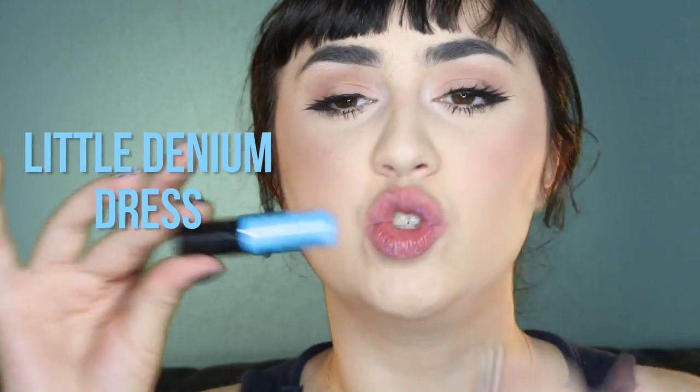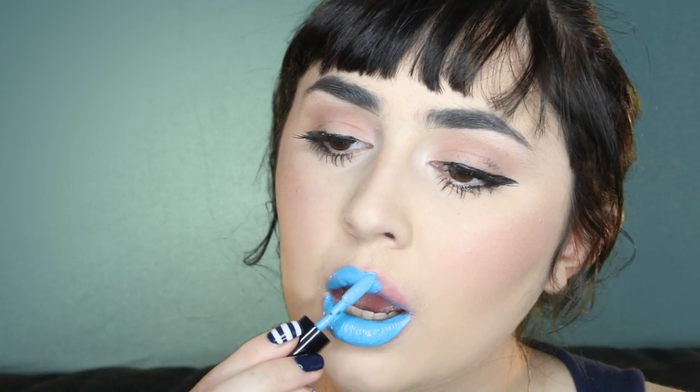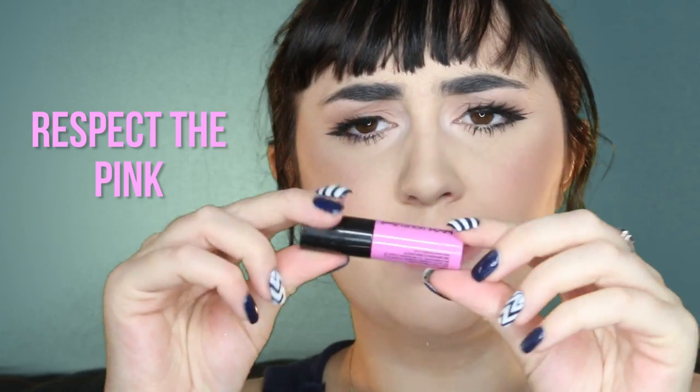Next up is Little Denim Dress. I love colours like this, it just makes me so happy. Hell yeah — that's just one dip straight off the bat. It smells like soap, almost like olive oil. This is a really nice colour. It's a little bit patchy just around here, but this is so good for a drugstore lipstick. I can't really complain.